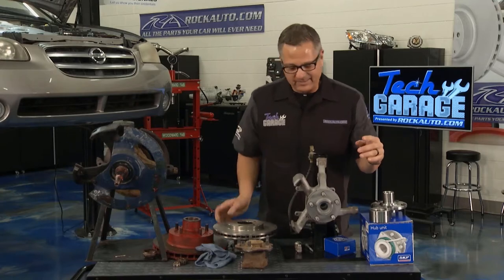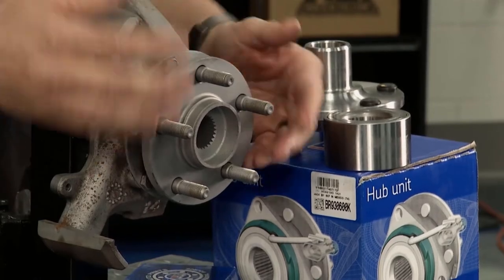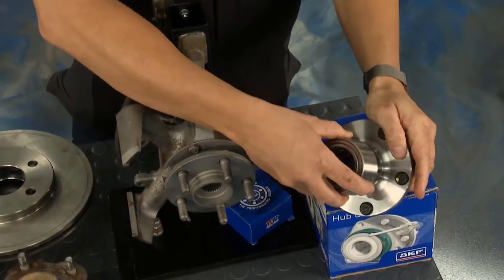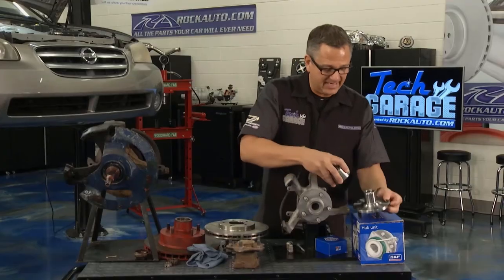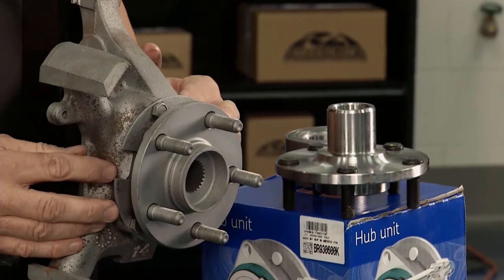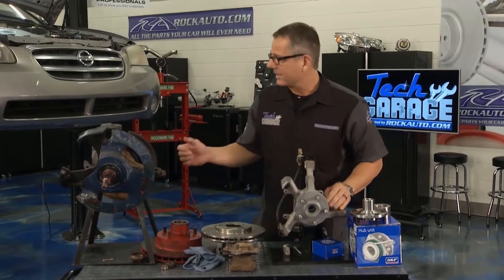Why does it get more difficult? Because this one is actually located inside of here through the whole spindle assembly, and it has to be pressed in and out. This is the wheel hub itself, located right here, and then the bearing sitting in the spindle right here. If I try to put it on, it's not going to go — we're going to need a press to do that. This bearing is pressed in and pressed out. It's a pretty complex job: the whole wheel assembly hub has to come off, then the bearing, then we put everything back together. But first, we need to get this whole assembly off the Maxima.